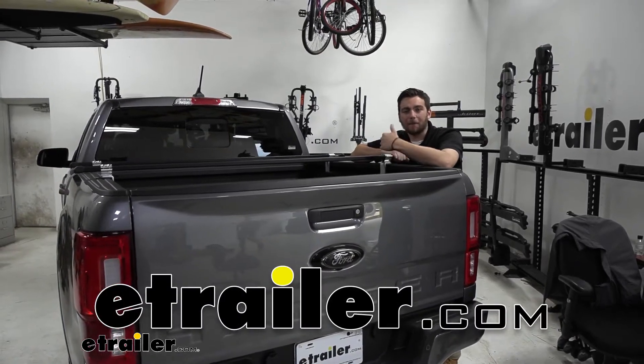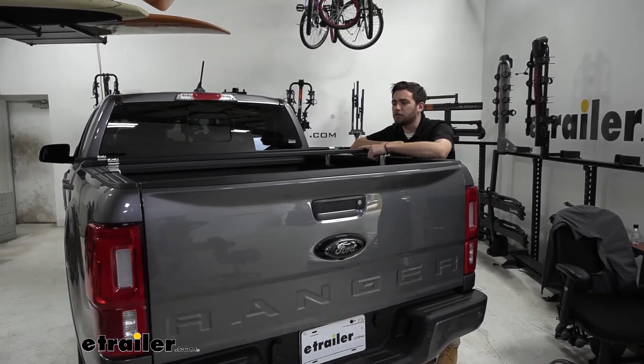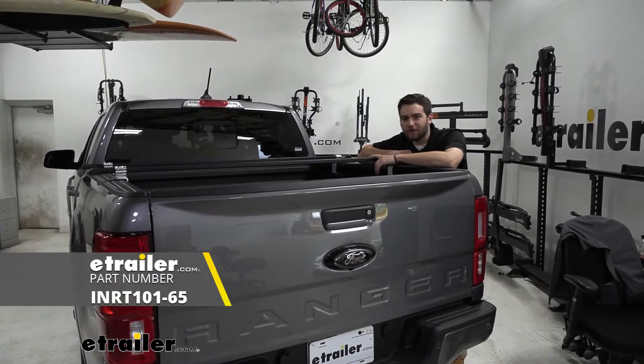Hey everybody. Welcome to eTrailer.com. I'm Bobby, and today we're taking a look at the Inno truck bed cargo rack on our 2021 Ford Ranger.